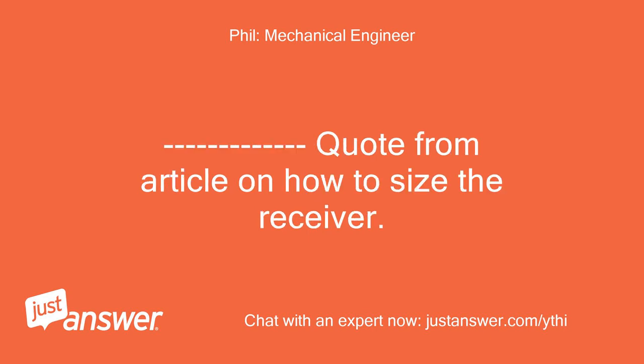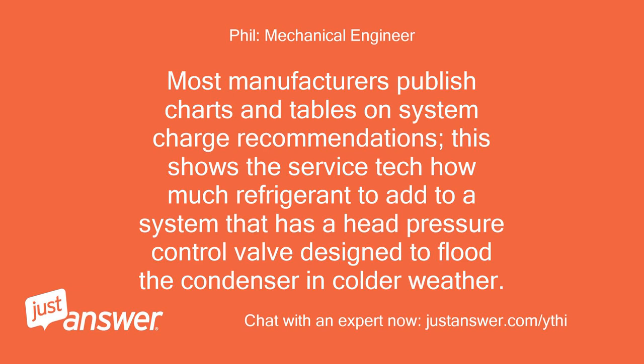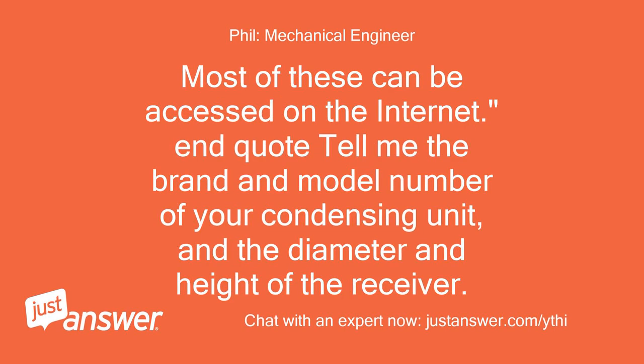Quote from article on how to size the receiver: 'A refrigeration system can have a head pressure control mixing valve used with an oversized receiver. Most manufacturers publish charts and tables on system charge recommendations. This shows the service tech how much refrigerant to add to a system that has a head pressure control valve designed to flood the condenser in colder weather. Most of these can be accessed on the internet.' Tell me the brand and model number of your condensing unit and the diameter and height of the receiver.